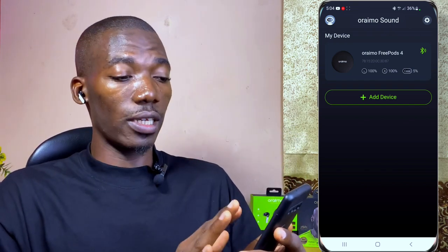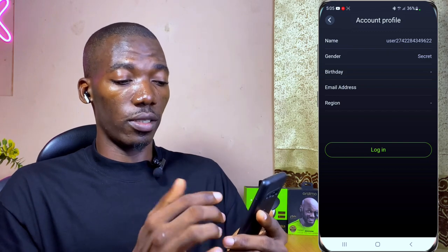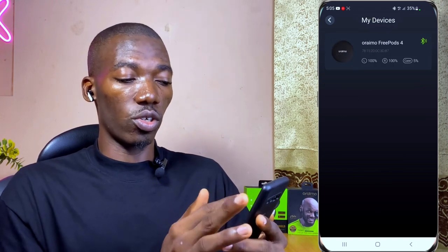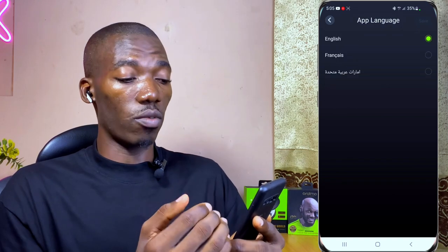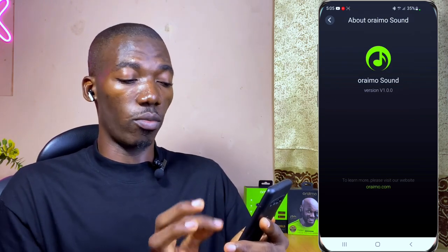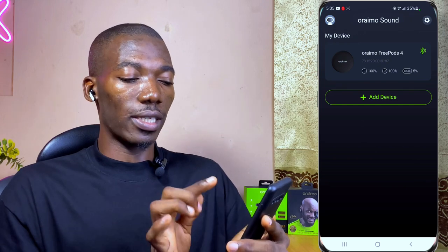This is the first page you'll see in the Oraimo Sound app. At the top left corner is a cartoon icon with your profile details, which you can edit. The gear icon at the top right is for other settings — you can see your connected devices, choose your language from English, French, or Arabic, and access the questionnaire. You can also learn more from oraimo.com and review the privacy and personal information protection policy.